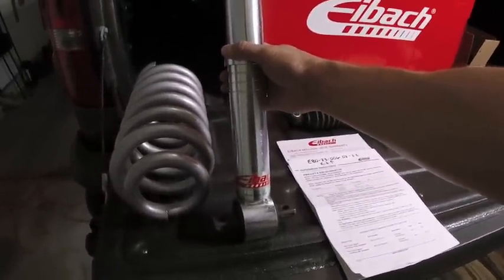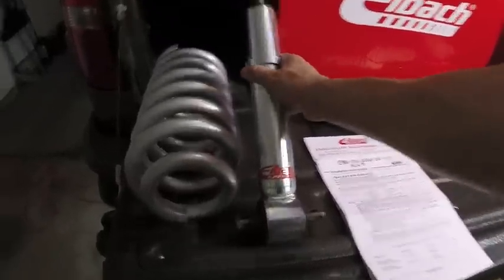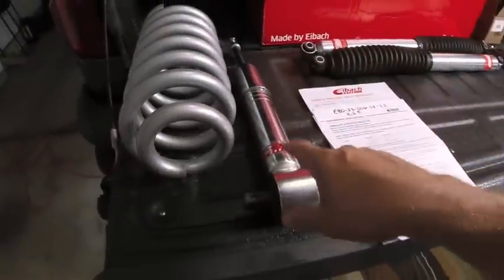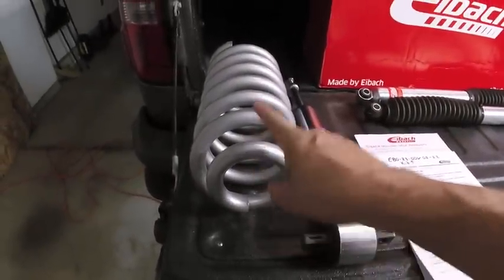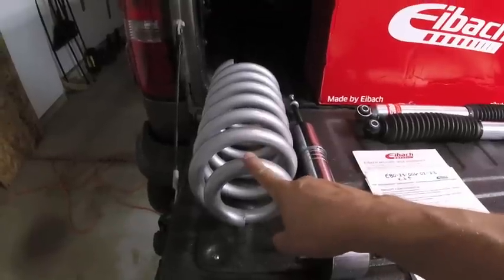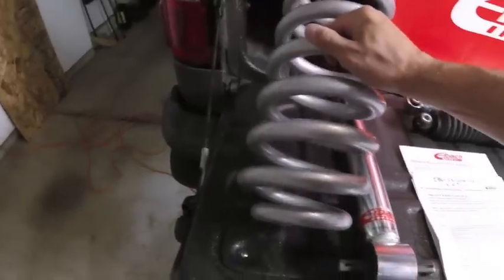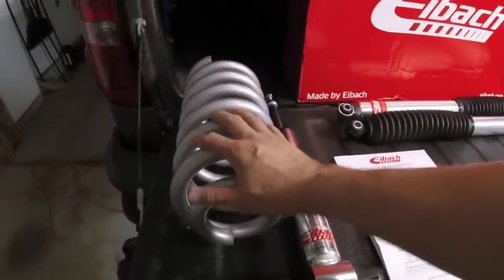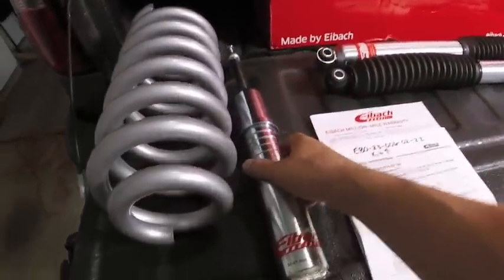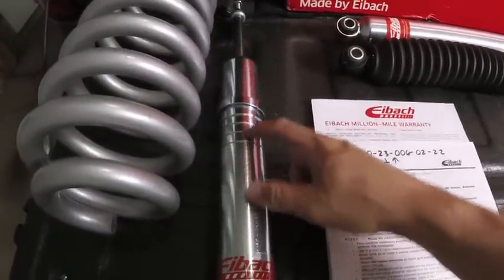This is the OEM spec monotube shock from Eibach. In the Pro Truck Lift Kit, it comes coupled with a new spring. The spring is going to be slightly longer than the OEM spring and it's a lot beefier. In conjunction with the longer spring and the new monotube shock, just like you have with Bilstein and a few other shocks out there, you have these adjustable rings.